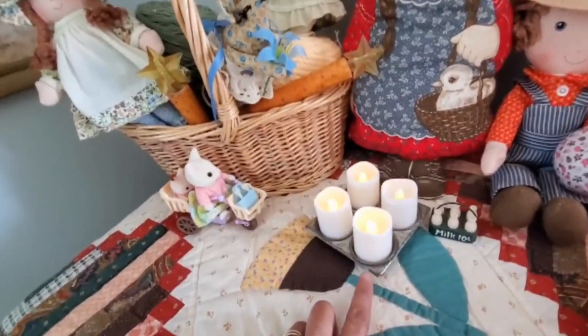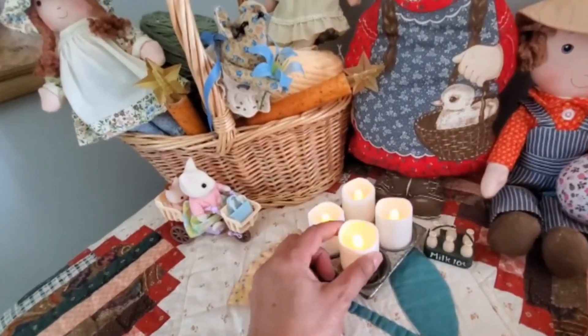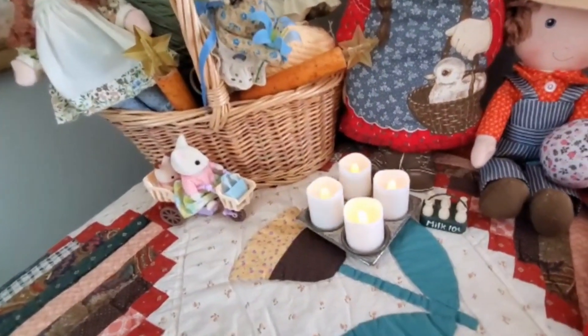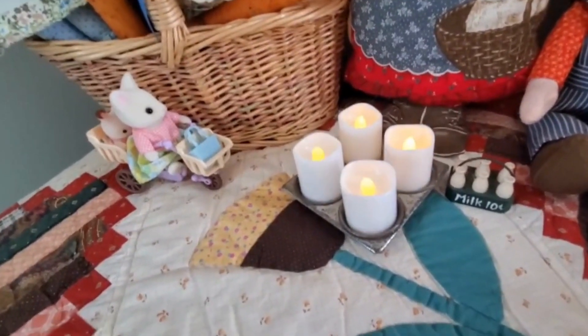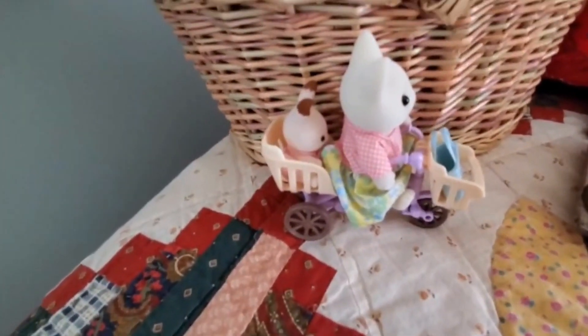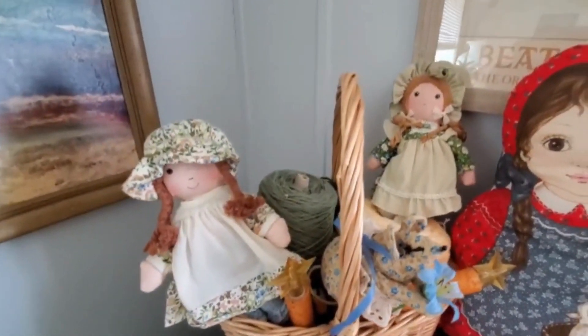I also put this little muffin tin on top — I had it with my other crafts in the barn and brought it out. I thought it'd be great for some tea light candles, so I put some tea light candles in it.